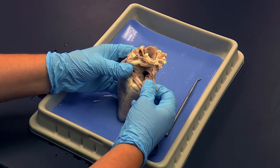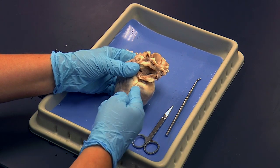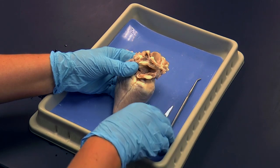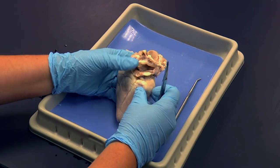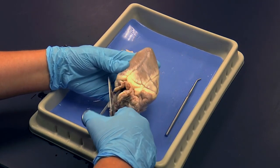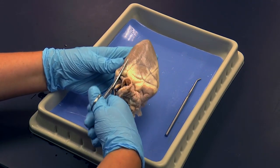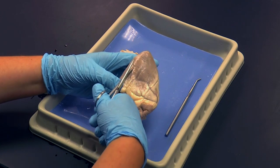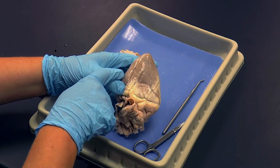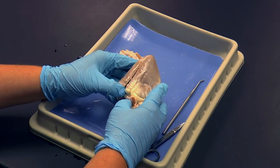Now I'm going to cut down along the edge of this wrinkle — this sulcus — towards the apex, which will allow me to open up the right ventricle. To do that, I'm going to turn the heart upside down and cut down into the right side towards the apex. I can't get all the way to the apex because the right side of the heart does not include the apex — remember, the apex is part of the left ventricle.